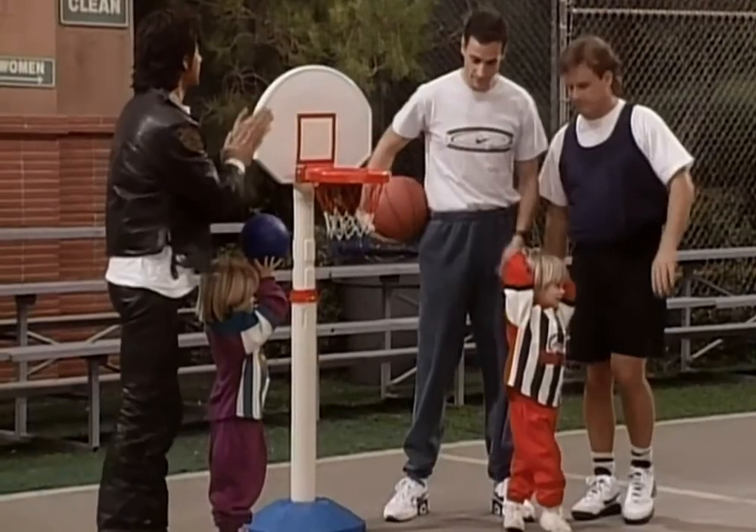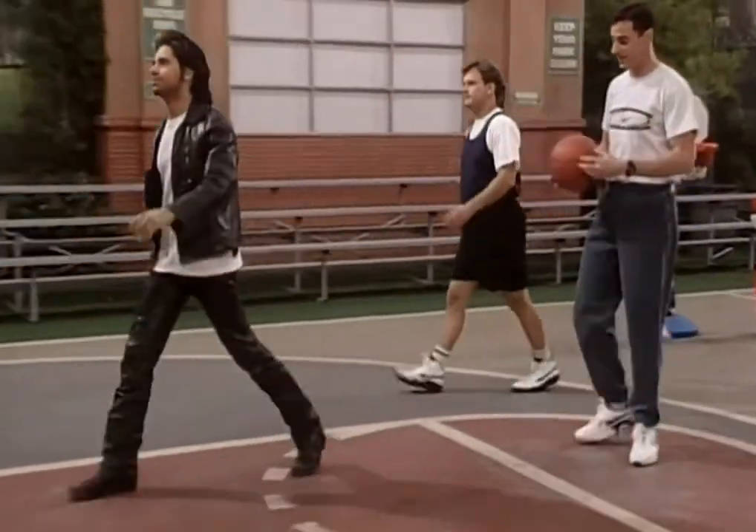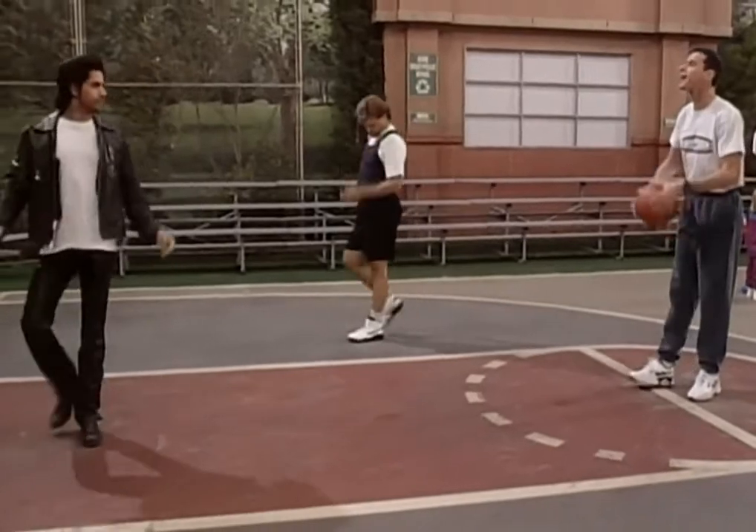Why don't we work on some passing? Let's do some passing. I'm not passing the ball — you go under there, under the basket. Where do I stand? Right there under that net. Let's do some passing, fellas. Alright, send me the ball, big boy. Come on.